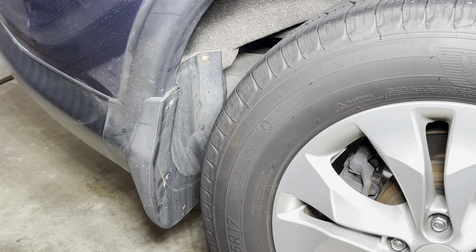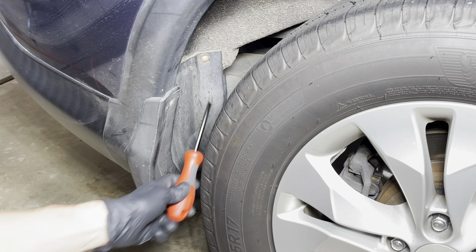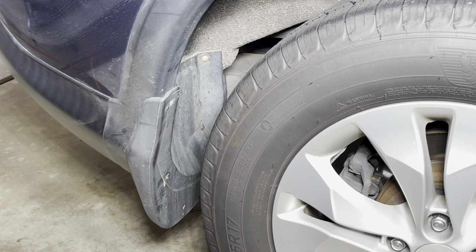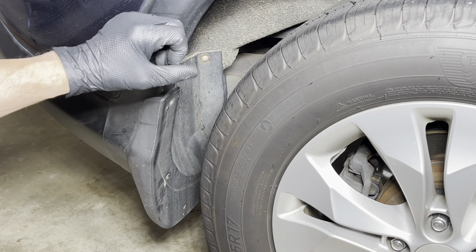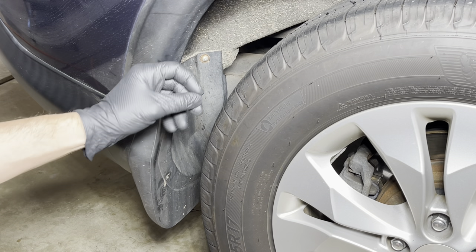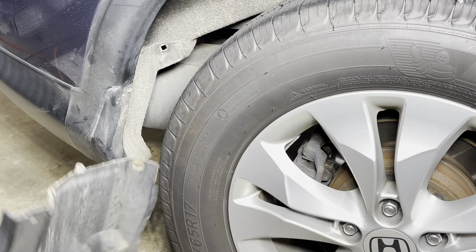For this last screw back here, depending on the car, you may find it doesn't want to come out because on the back side you can reach up underneath or in and around the back — there is a nut on the back. So I'm going to grip that with a pair of pliers from underneath and then unscrew that last screw. Pull the mud flap and just slide that off.